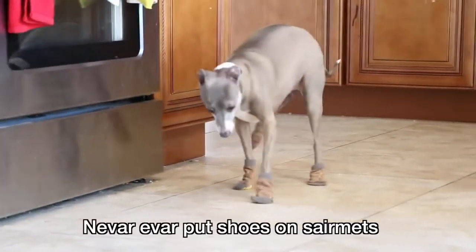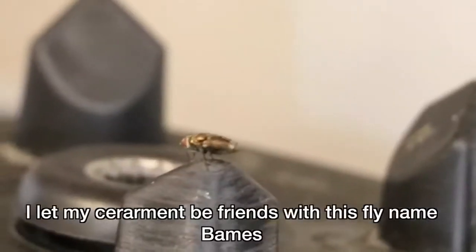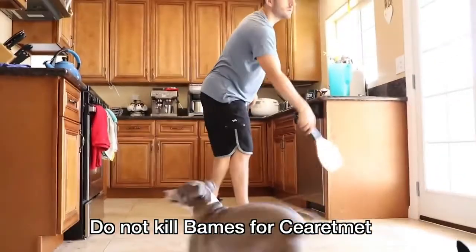Never ever put shoes on sermits. Sermits hate shoes — shoes are not for sermits. Let your sermits make friends. I let my sermits be friends with this fly named Bames. Bames is sermit named James with a B. Sermits want to kill Bames.